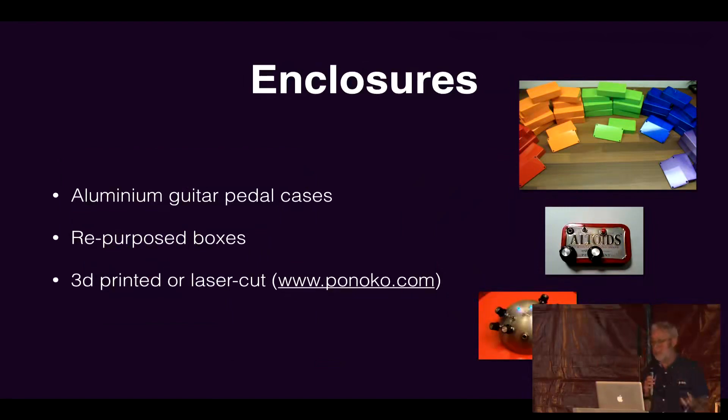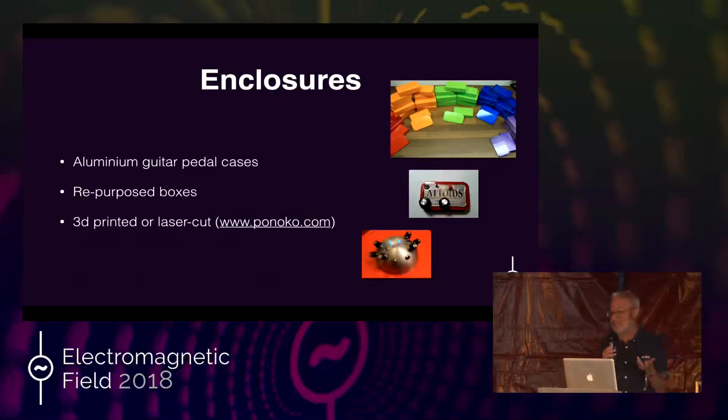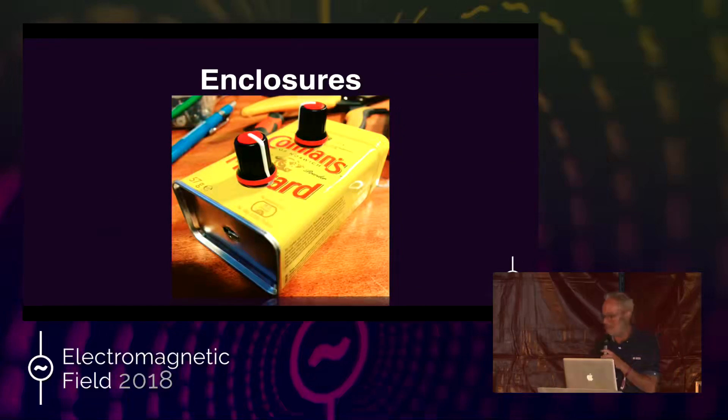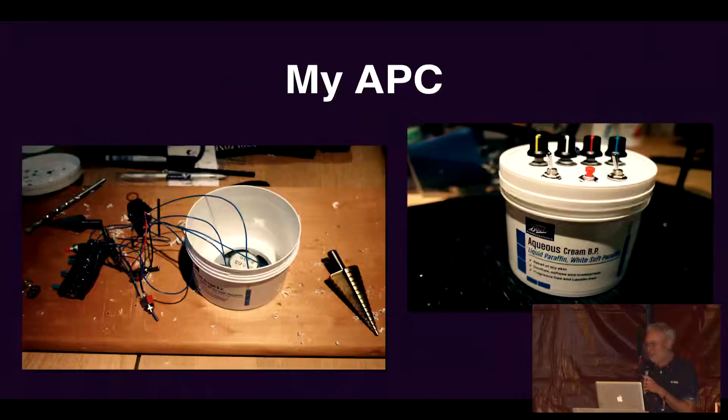Once you've built your kit or the thing you've designed yourself, you need to think about protecting it so that it's going to last for performance. There are lots of ways of doing this: you can buy guitar pedal cases, some come pre-painted; you can repurpose a box that already exists; or you can get something laser-cut or 3D-printed. This is an enclosure I made out of a mustard tin — they're really cute and a nice size to use, it's just a little MIDI controller. And that funny Christmas tree-looking thing is a hole cutter; they're super useful. I put my Atari Punk Console in a little moisturizer tub.